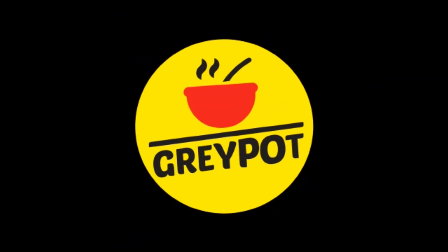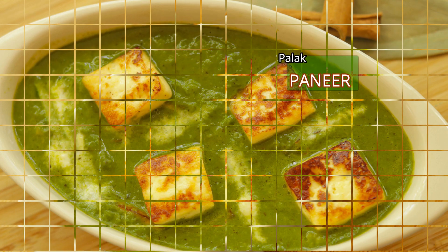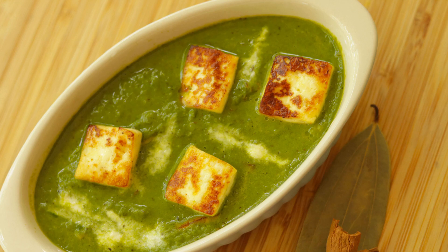Hello everyone, welcome to Grey Pot. Today let me show you a very simple and very healthy curry. Let's see how to make palak paneer — this is cottage cheese cooked in a flavorful spinach gravy.